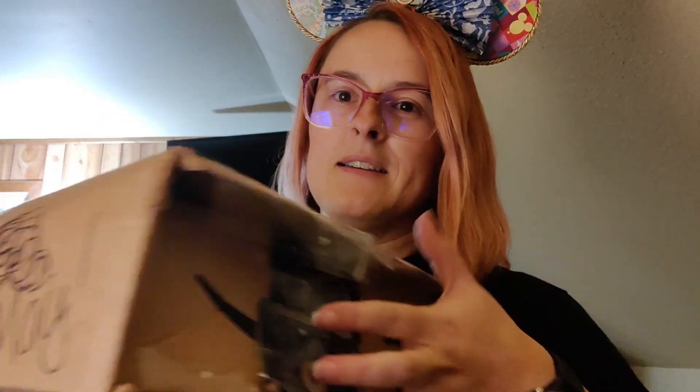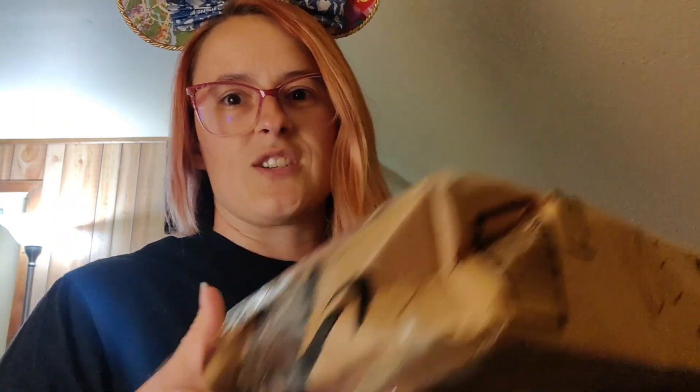I'm going to go ahead and get into my box. I don't know who I received from — I see a name on there so I have an idea — but I'm hoping it made it in one piece. It got kind of smooshed and damaged, so let's take a peek.